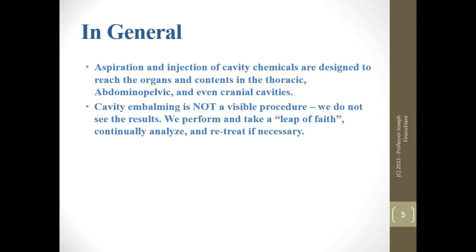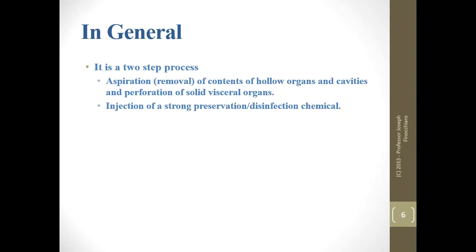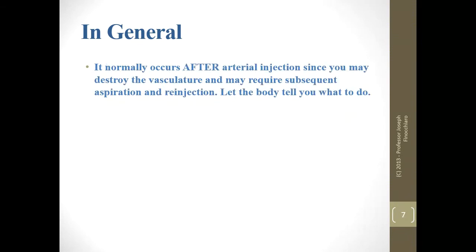Aspiration and injection are designed to reach the organs and contents of the thoracic, abdominal, pelvic, and even cranial cavities. This is not a visible procedure — we poke the abdomen with the trocar and kind of cross our fingers and hope we do our job right. Obviously we will retreat if necessary. It's a two-step process: first we empty the contents to the best of our ability via aspiration, then we inject a strong preservative to disinfect and preserve anything in the cavities. This generally occurs after arterial embalming.